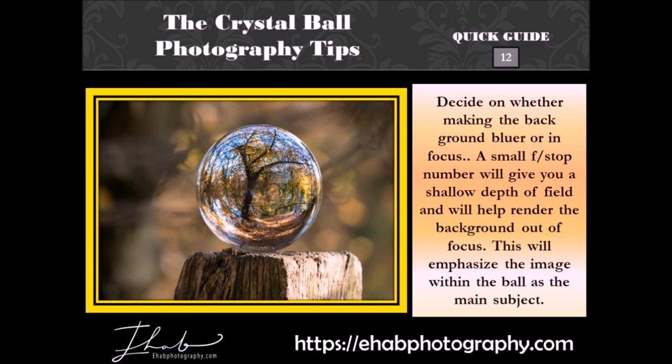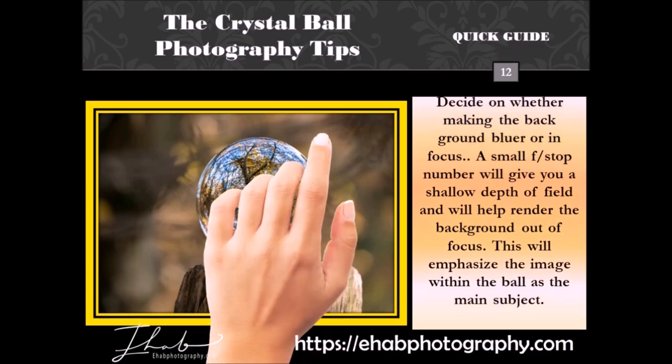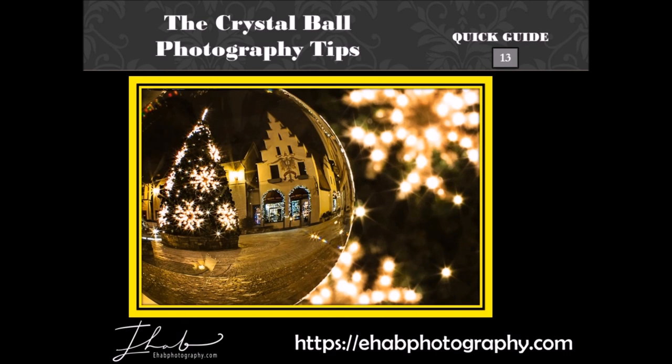Decide on whether to make the background blurry or in focus. A small f-stop number will give you a shallow depth of field and will help render the background out of focus. This will emphasize the image within the ball as the main subject. Finally, as mentioned earlier, the image in the crystal ball is always inverted upside down. To do something about that, you can use photo editing software to invert only the scene in the crystal ball.